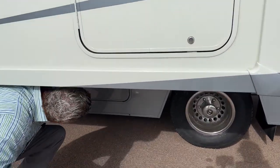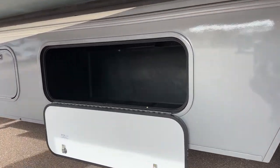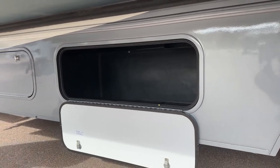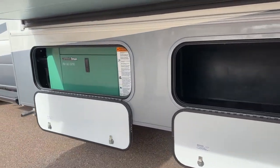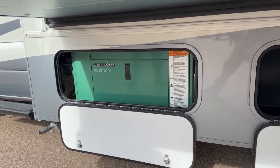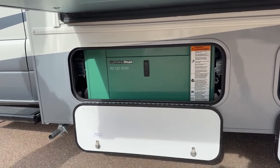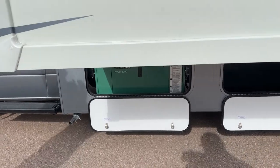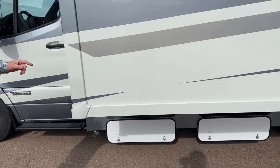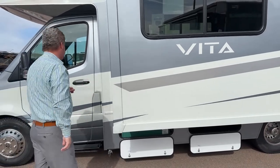A little bit of storage down here. You've got your quiet diesel generator — it's 3,200 watts. It'll run your air conditioning and all your electronics. It does run off of the same tank as your diesel engine. All those compartments you can lock, so you don't have to worry about people getting into them.